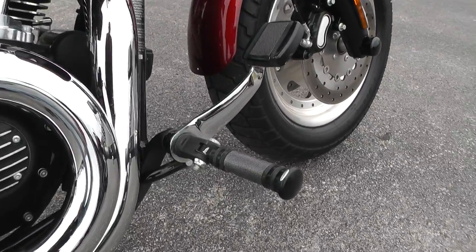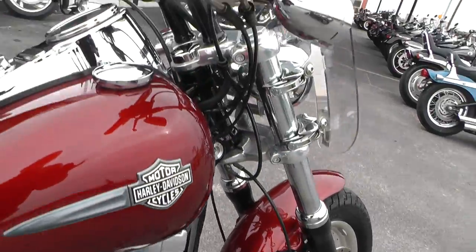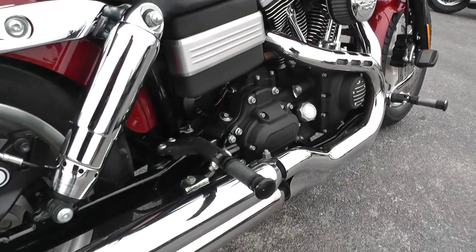Those are called the Diamond Black Series by Harley-Davidson. The matching hand grips up here and the matching passenger pegs. It is set up for two-up riding.